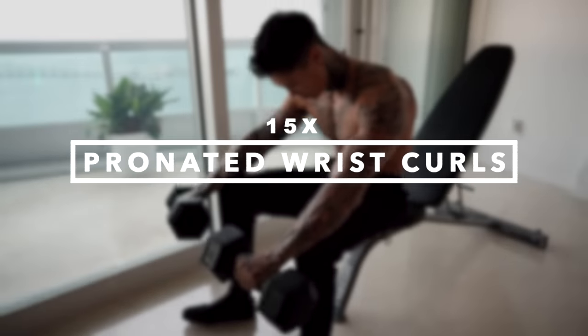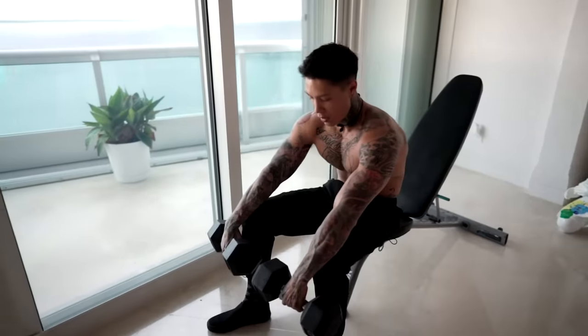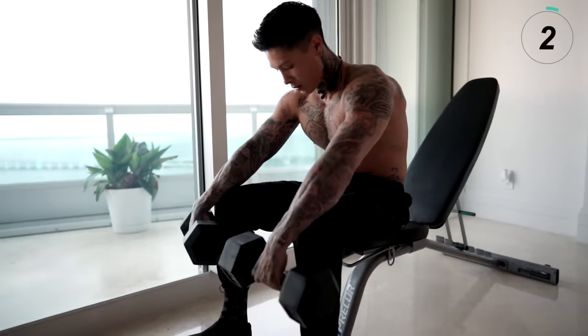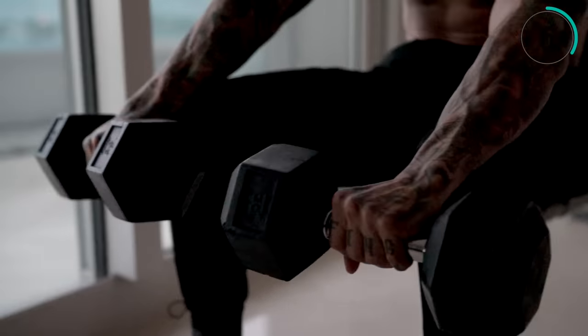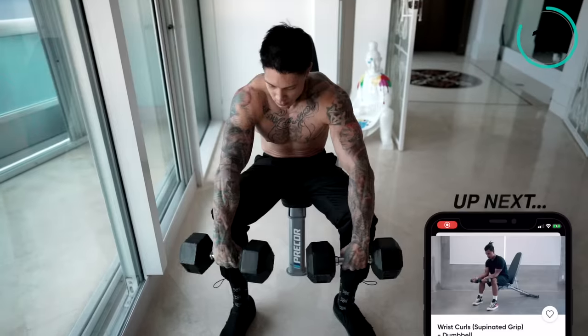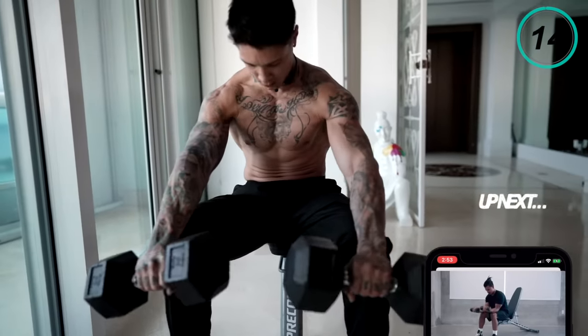Now we're moving into the last muscle group — that's gonna be our forearms. The first exercise for our forearms is gonna be pronated wrist curls. Let's go ahead and take a seat. Grab our dumbbells, have our forearms on our knees, and have our wrists hanging right over. We're gonna curl our wrists up and back down 15 times.